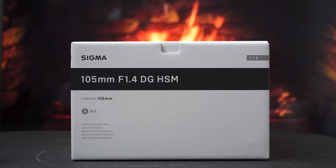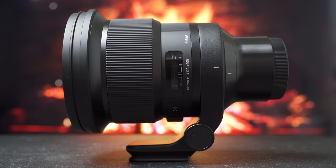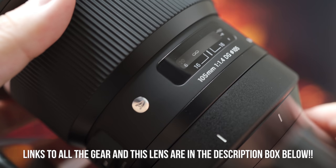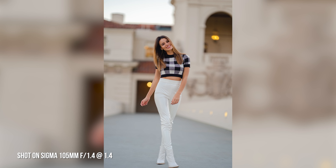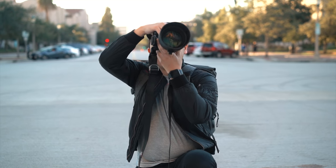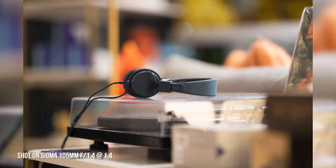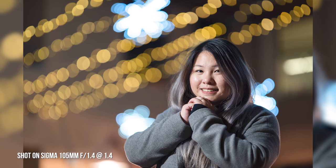So this is the Sigma ART 105mm f1.4 — a telephoto hunk of a bokeh machine — coming in around $15.99 US, $14.99 this holiday season. I think people will be grabbing this for portraits to get that nice separation between the subject and the background. It can be great for landscapes too because of that telephoto compression, and with that f1.4 aperture you're going to be getting the creamiest, butteriest background and great low-light performance.